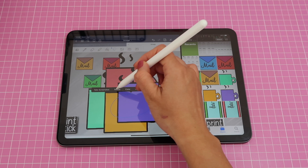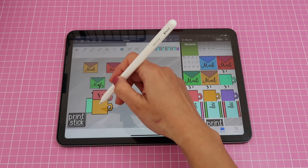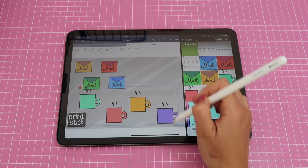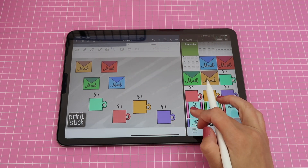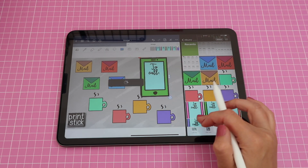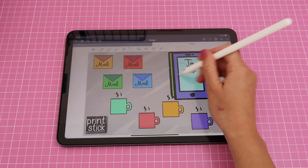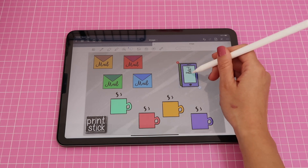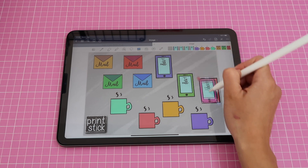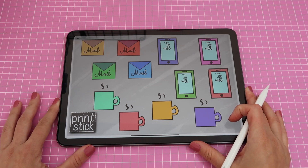Next I move on to my mug stickers — select them with my lasso, make them smaller, then grab the image tool and start spreading them out on the page. I'm going to make my mail envelopes a little bit bigger. You can keep adjusting and resizing; once they're spread out at the size you want, it's easier to arrange them. Lastly, I'll bring in all my cell phone stickers — we created all of these designs in my previous video, so make sure to check that out. I'll resize the cell phones and use the image tool to arrange them where I want them.